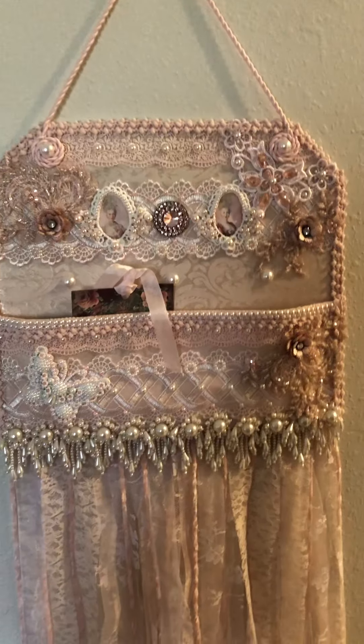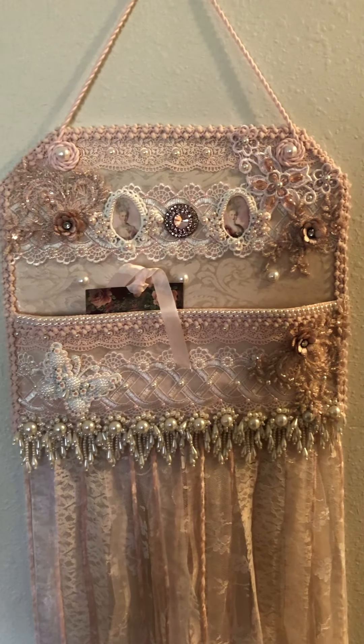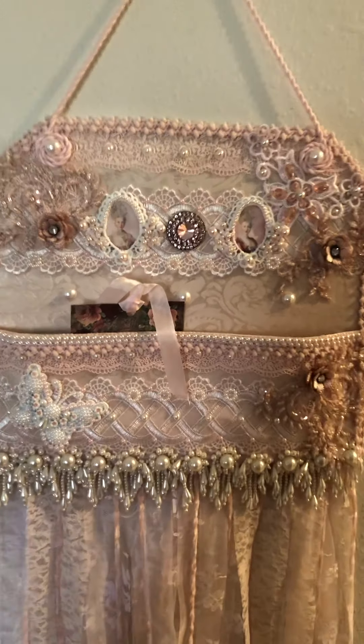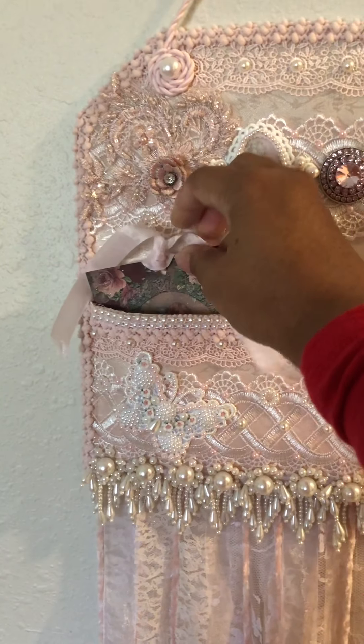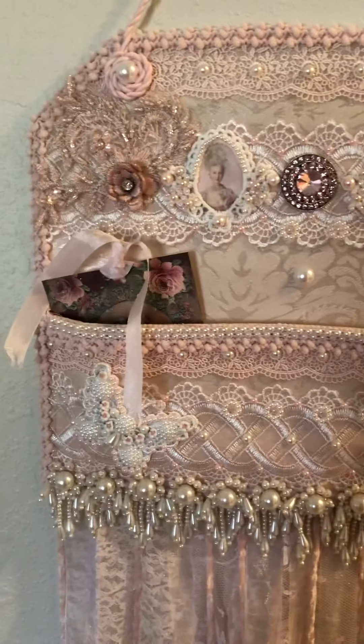I started out with chipboard and made a little pocket. That's the letter part where you can add your favorite things to it — whether it's a letter, a postcard from a loved one, or whatever.